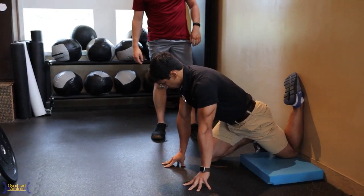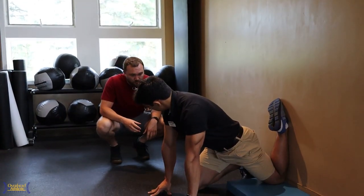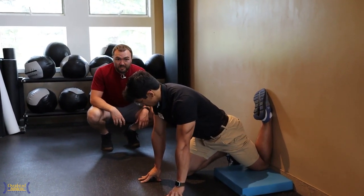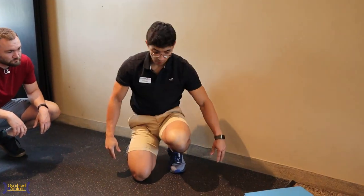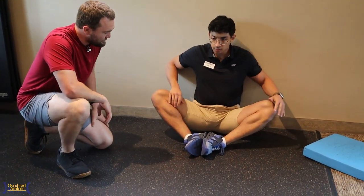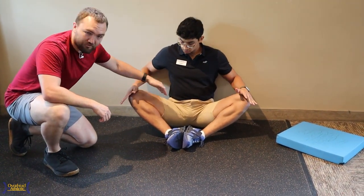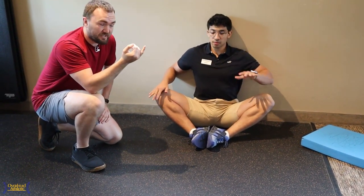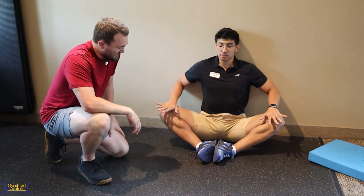We've got a couple variations for this one, and once we hit this we're going to work into other positions where athletes are often limited — one of those is hip abduction. Let's go into our V stretch on the wall. Good — so we've got that nice adductor stretch, butts on the wall. If you have hip pinching in the front of the hip with any of these, we're going to hold off. Right now we've hit internal rotation, external rotation, a little external rotation and abduction, extension and flexion — all the key movements of the hip.